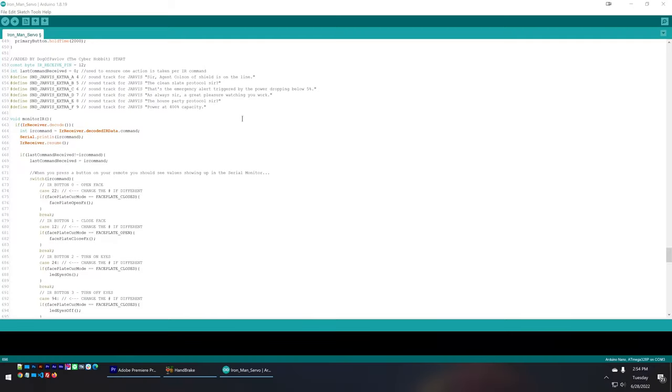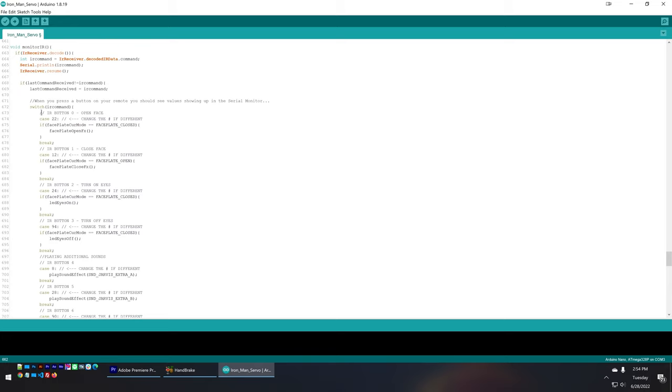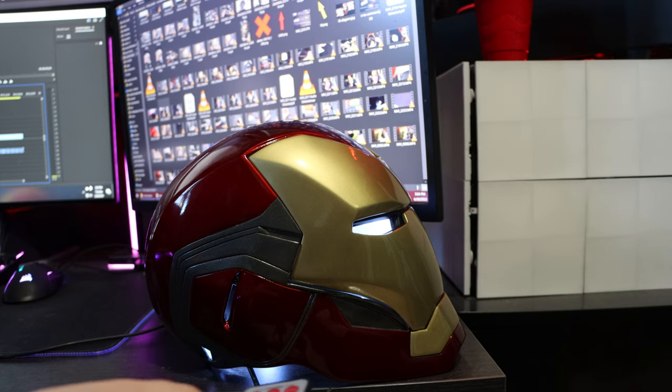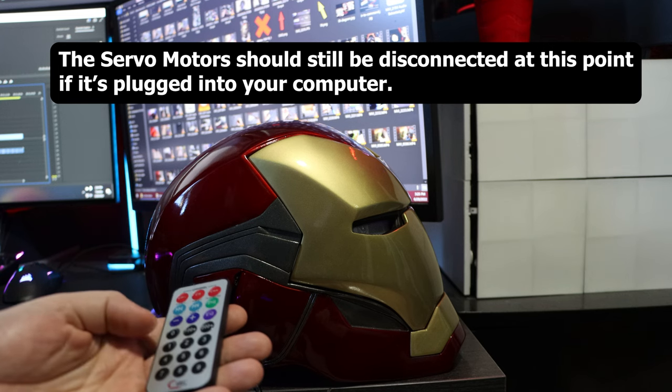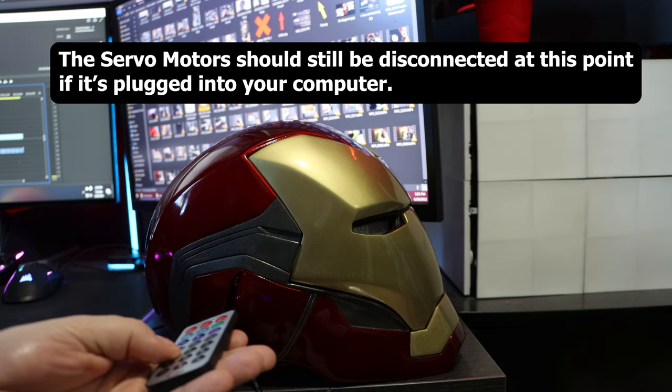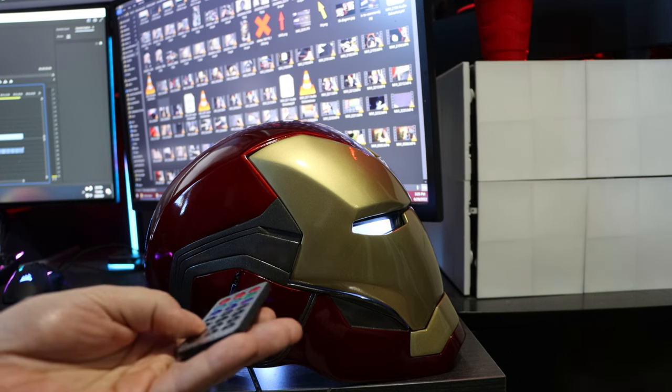The Serial Monitor will open another window spewing text about what's currently happening on the Arduino. If you don't see text, make sure the drop-down at the bottom shows 115200. Press buttons on your remote and you should see codes showing up — make a list of every code for buttons zero through nine. Then go back to the Arduino IDE around line 660 and find the section called 'monitor IR.' Change the numbers for each section to match your buttons, press Upload, and you should be able to remote control the helmet — open/close the faceplate, toggle eyes, and play six additional sounds.